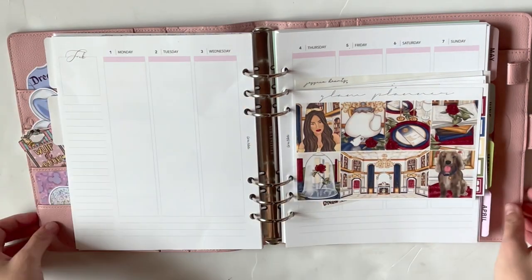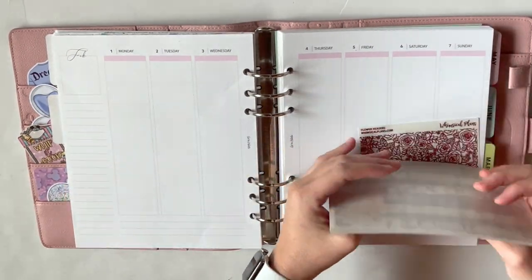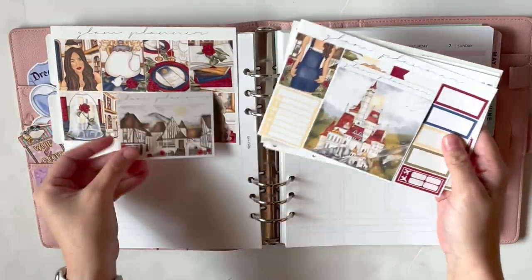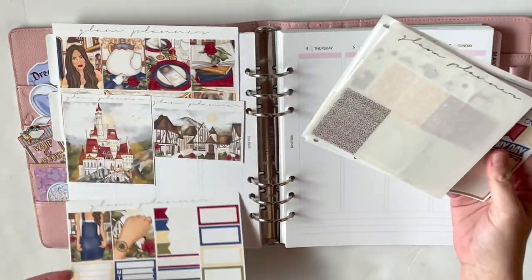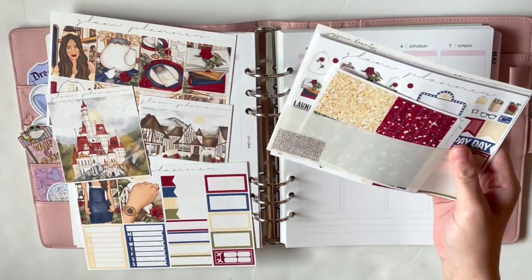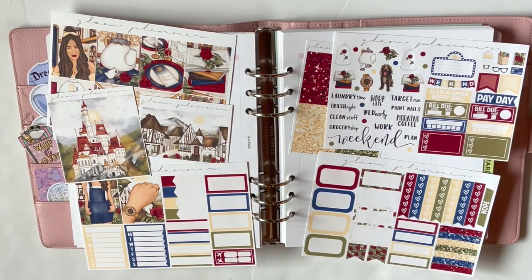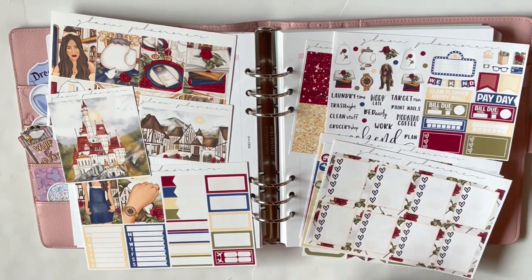Hello friends and welcome to my channel. My name is Rosie, or Rosie Plans. This week I am planning out the week of February 1st through the 7th in my A5 wide Estelle using this enchanted kit from Glam Planner.